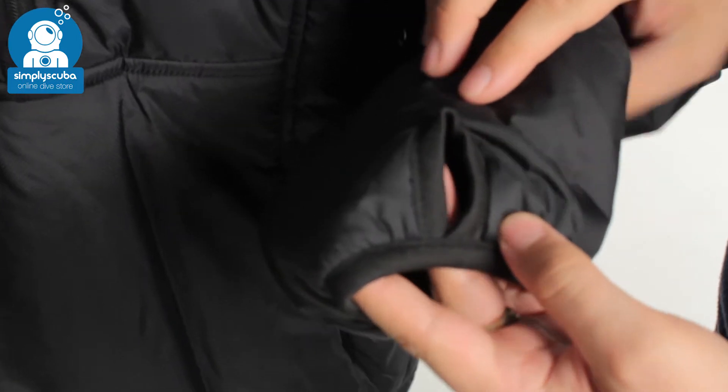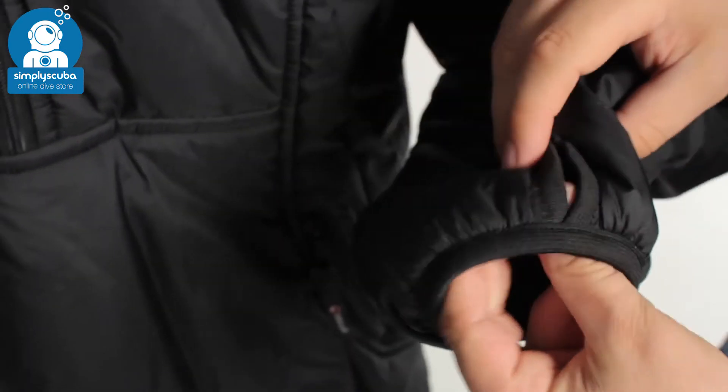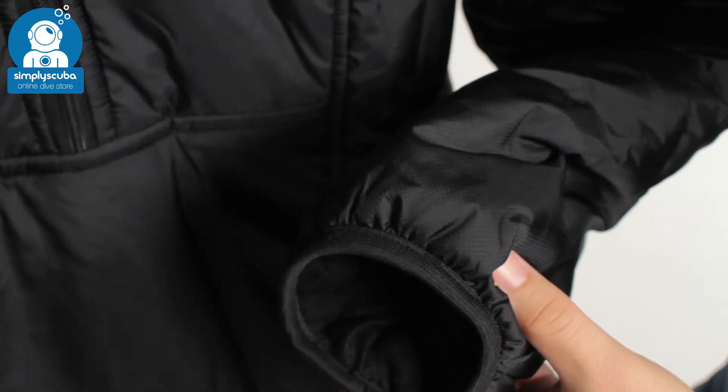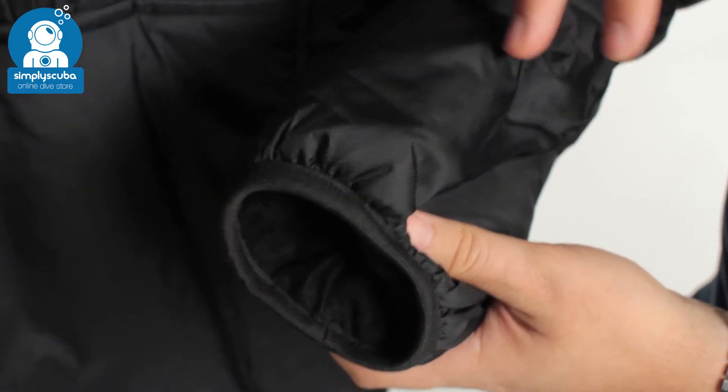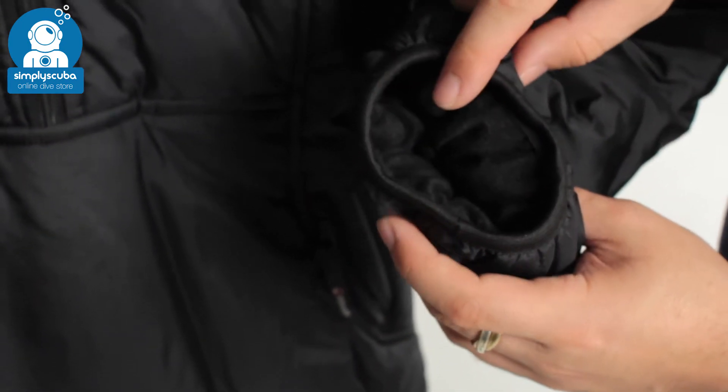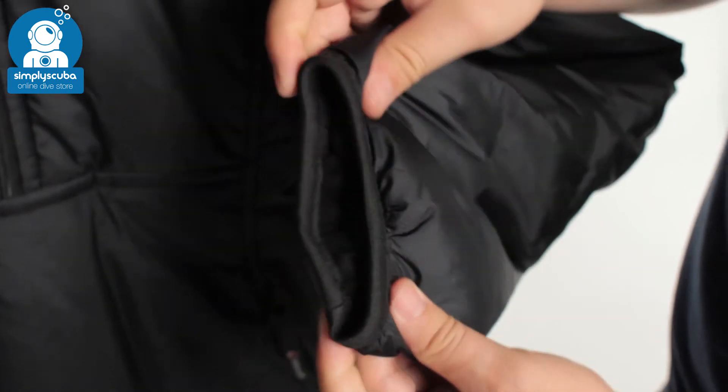Moving down the sleeves: they have a slashed cuff with a thumb loop cut-out. That's going to help keep the sleeve down, especially when donning your dry suit, keeping that sleeve in position. And there's an elasticated cuff so you've got a bit of stretch inside.